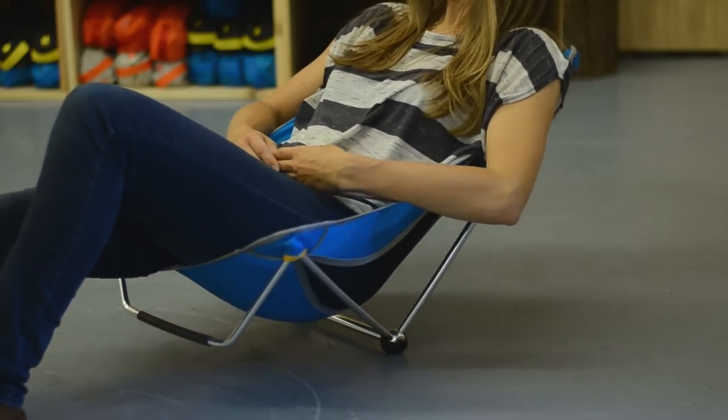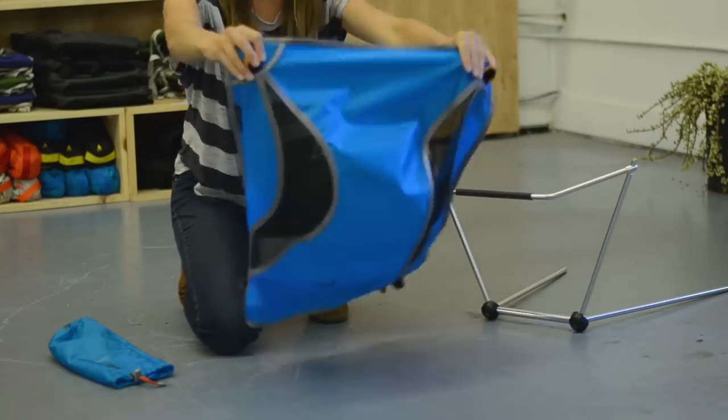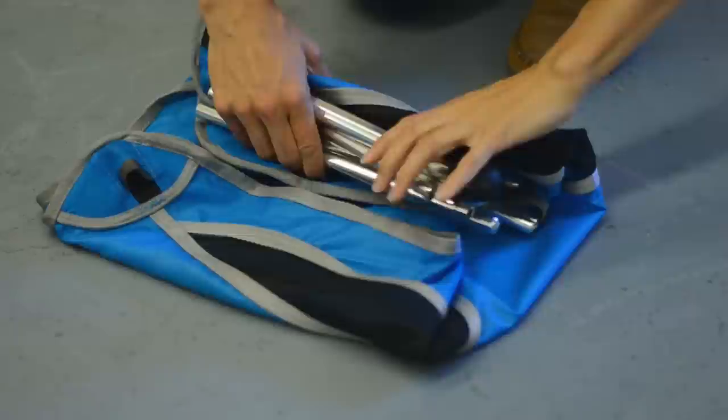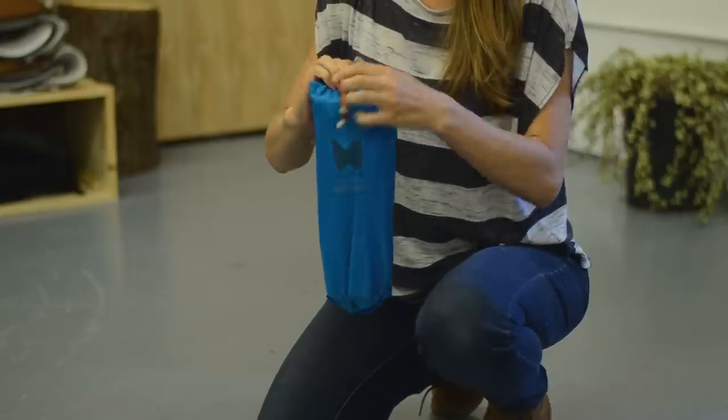To pack up the Mayfly, take all legs out of the tabs and fold the sling in half. Then collapse the legs. Now roll the legs up in the center of the sling and stuff it back into the sack. Nice job!